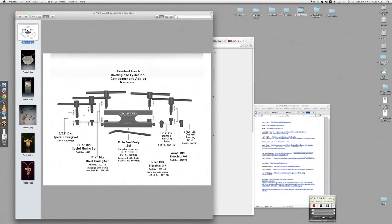You can see all the different components — they have different sizes, all sorts of different components that you can buy, including the domed piercing base. So you can actually put a ring or something inside of the riveting machine and it'll pierce through that.